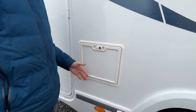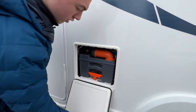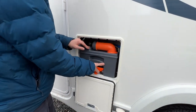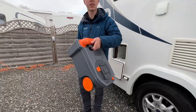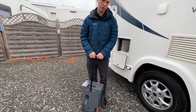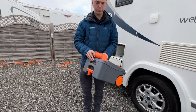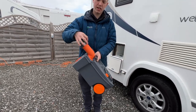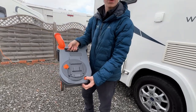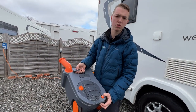This is your cassette locker — press the catch to open the locker door. To get the cassette out, lift the orange handle and slide the cassette free of the vehicle. You can carry it or wheel it to your waste disposal point, which is normally beside the toilet block. Remove the grey cap of the cassette, then press the orange button when pouring the contents out — it just allows a bit of air in and stops glugging.